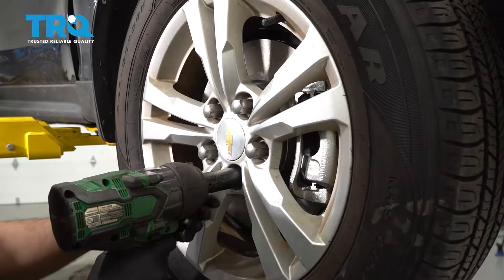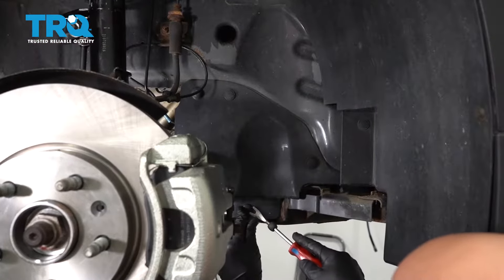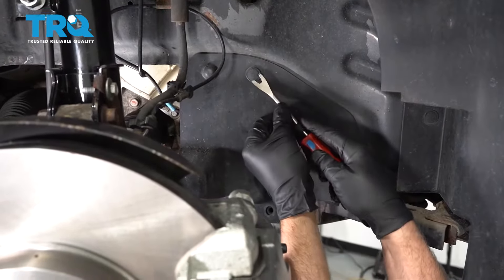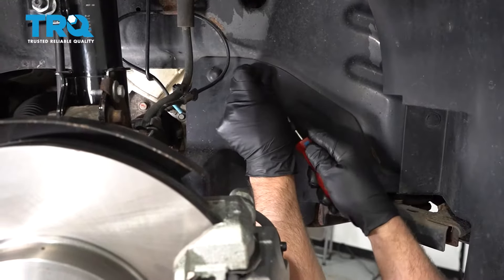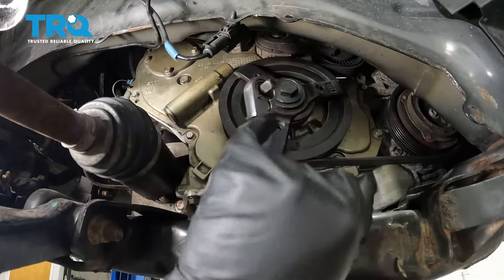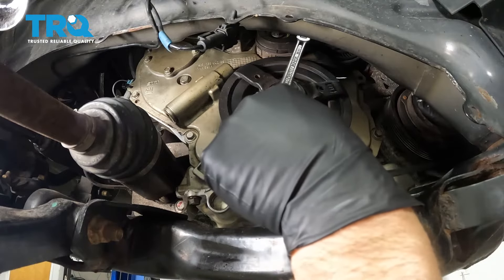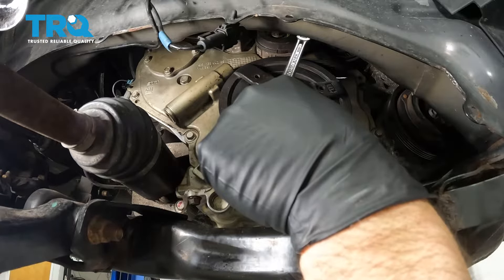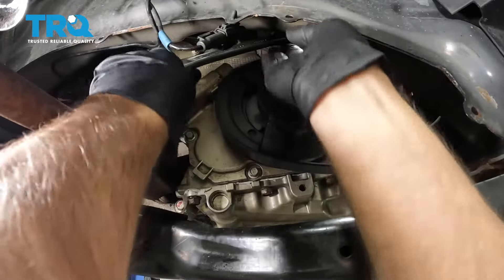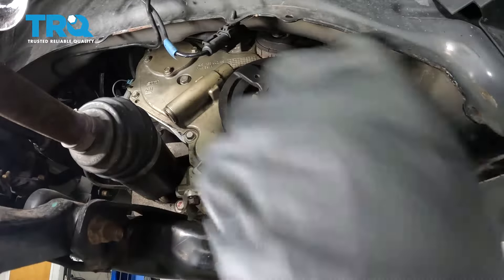Take the lug nuts off using a 22-millimeter socket. Pull the wheel off. Remove this cover — there's some push pins, just use a trim tool to get under those push pins. Slide that cover off. Take the serpentine belt off — you can use a belt removal tool or just a 3/8 ratchet. There's a little cutout on the tensioner. Take the tension off the belt and then slide it off over near the AC compressor. Take the ratchet off and slide the belt off the crank pulley, off the tensioner, off the alternator, and slide it down.